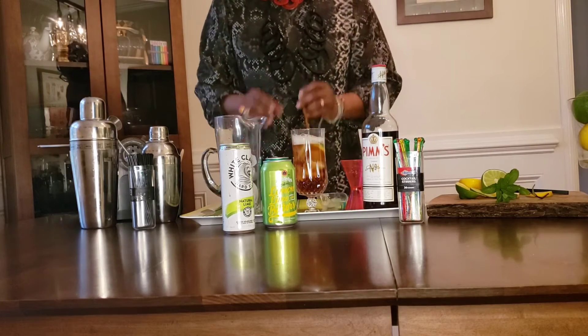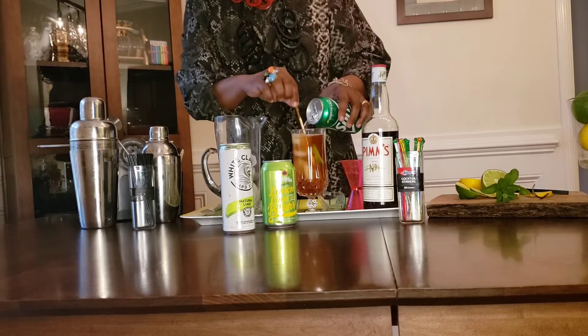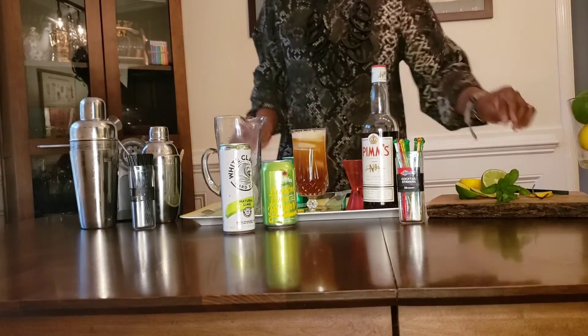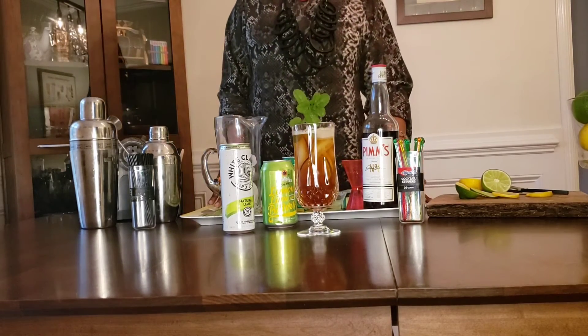You can do that as well. Just give it a stir, stir it in really well, and that's it. Simple, easy home cocktail, ready to go. Pimm's Cup — enjoy.